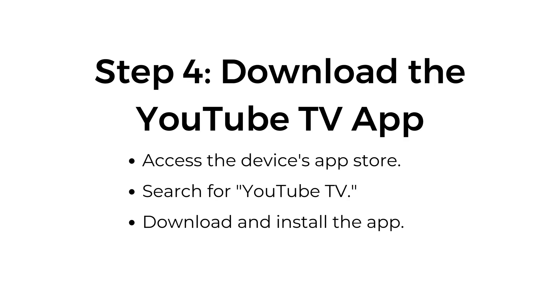Step number four: download the YouTube TV app. Access the device's app store, search for YouTube TV, and download and install the app.